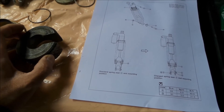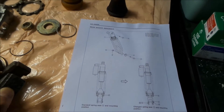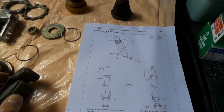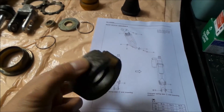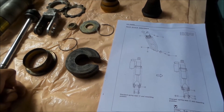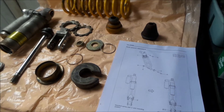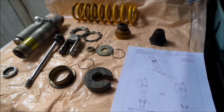You gotta pay attention to the directions. Everyone I read on the internet says you gotta flip the collar or else that would happen, but I never fully understood it because nobody explained it clearly. That's why I'm making this video.